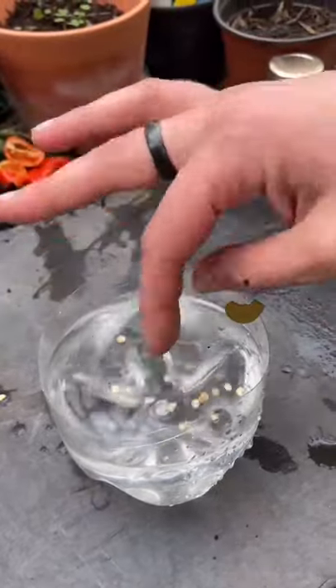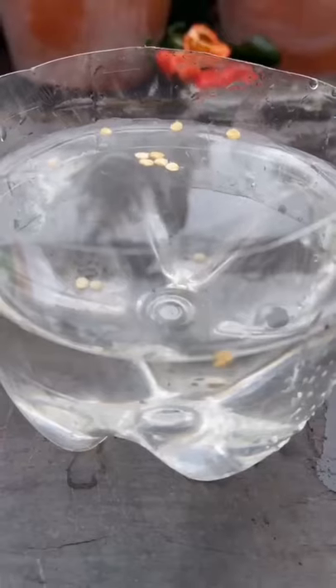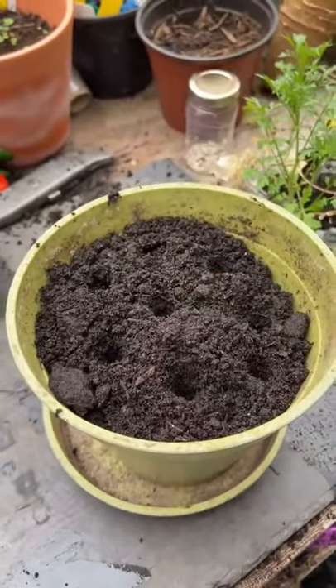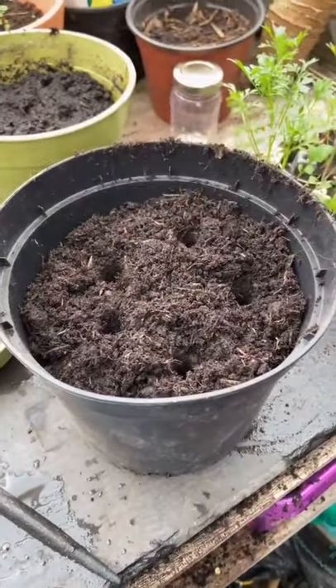A few weeks ago we did a myth busting video to see if seeds that sink would germinate better, and today we have the results for you. In the green pot we put the seeds that floated, and in the black pot we put the seeds that sank and covered them up.